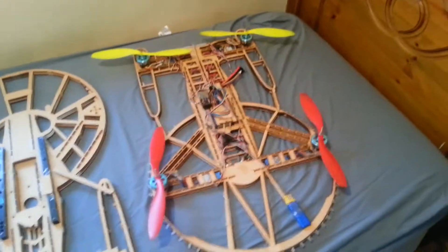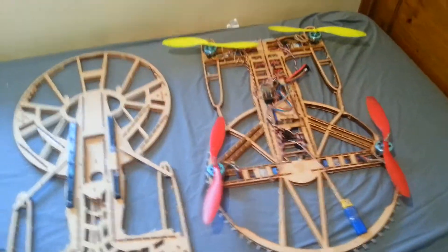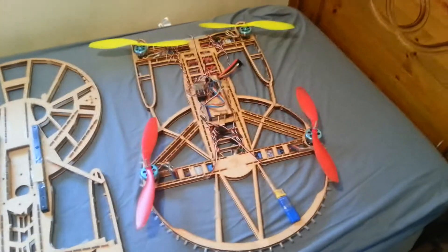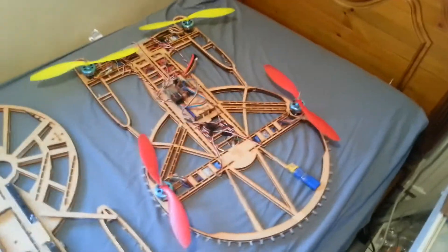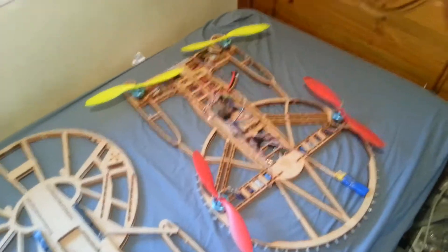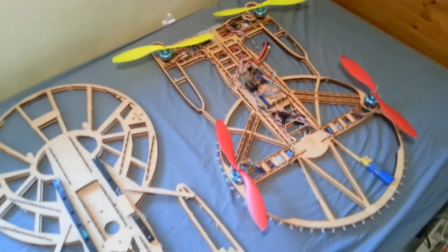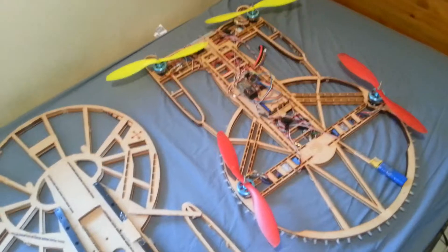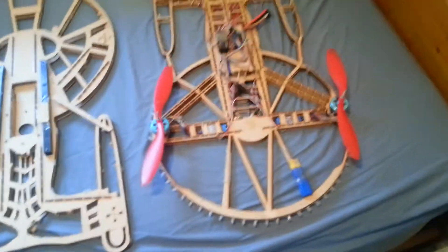Now the reason for this video is to advertise the possibility of you wanting me to make you a custom frame for pretty much anything. I can laser cut in 2D in a bunch of materials. If you check out my RC test flight prototype mini quadcopter video, it's got a demonstration of a couple of other materials I can use on a laser cutter.